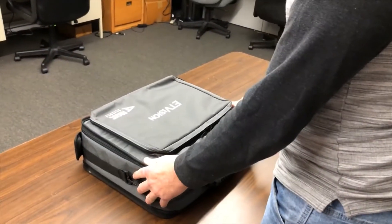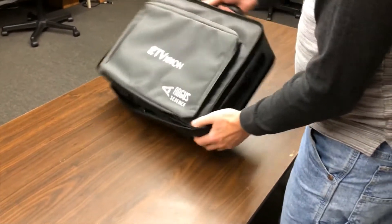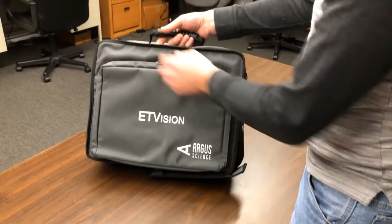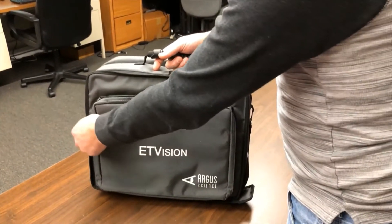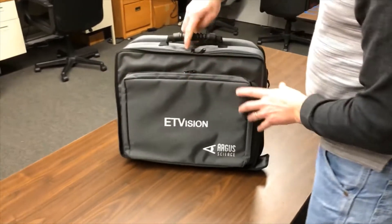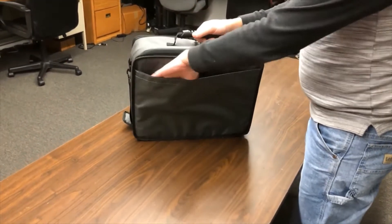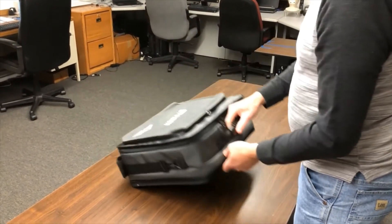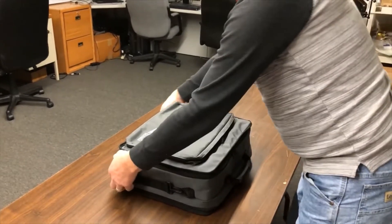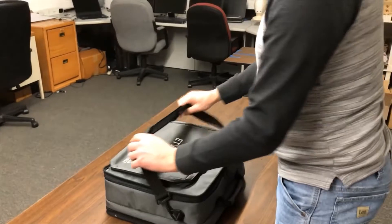When you receive your ET Vision, it'll come in a carrying case. The front pocket has a little more room for extra supplies. There's a back pocket on the case that can carry documents and notebooks, and there's a shoulder strap that comes with it that you can detach if you don't want to use it.